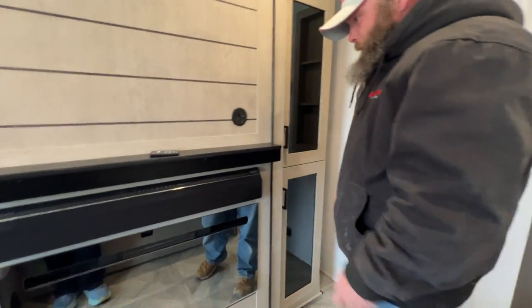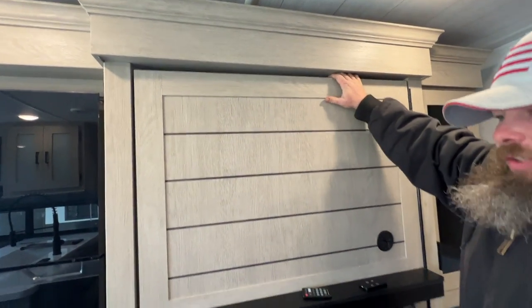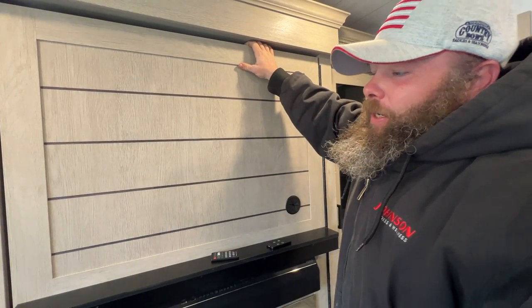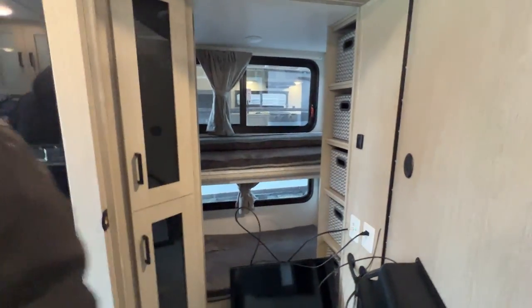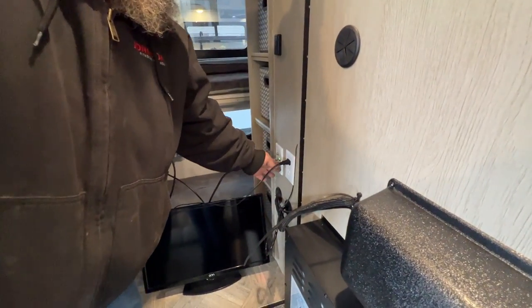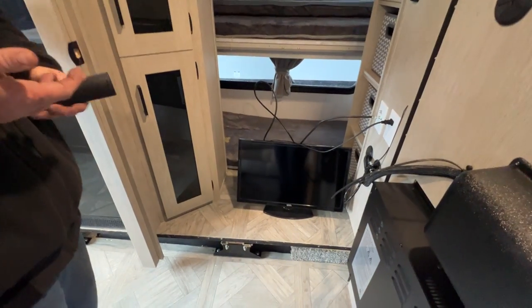Your TV would mount on this wall — I honestly wouldn't go larger than a 40-inch TV. Your cords feed through here, and down here there's a little handle you pull out — we have a hidden compartment. Inside, that feeds through: you've got your 110 hookup and your TV connections. We've got a test TV in here so I can show you what you'll need to do when you put your new TV in.